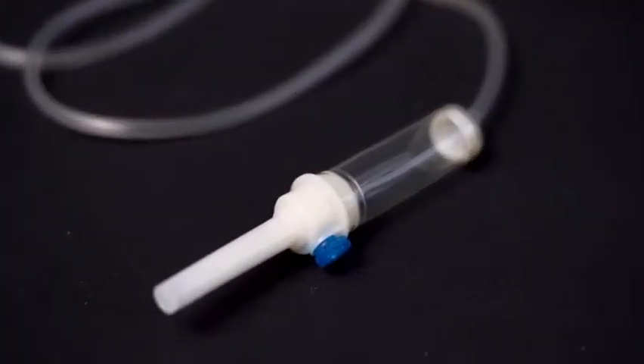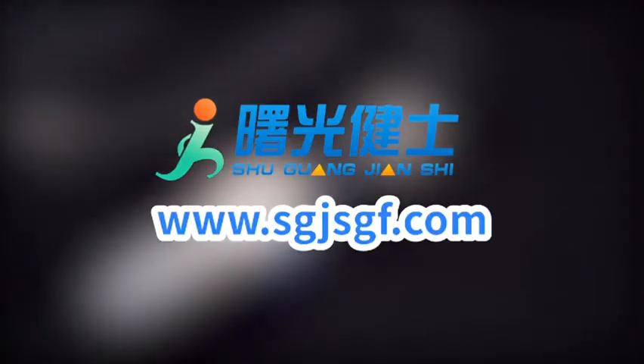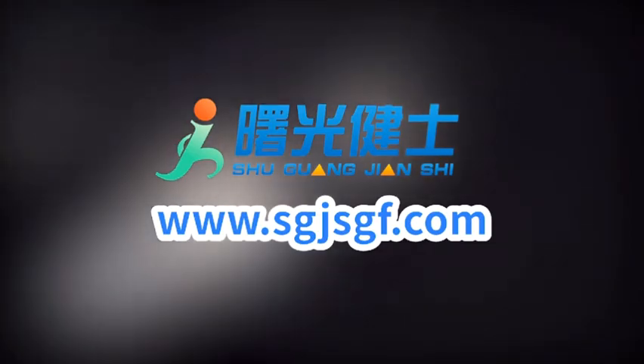For more details, please visit www.sgjsgf.com.